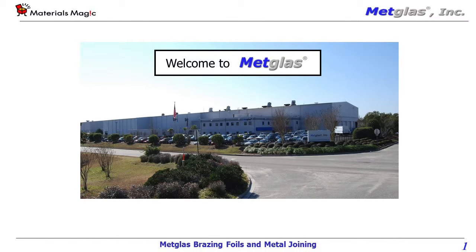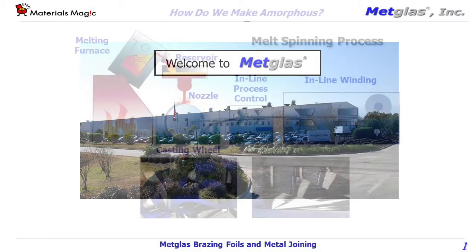Today I'm speaking with Will Coughlin, Product Manager for Metal Joining at MetGlass. I'd like to take a few minutes to discuss MetGlass's brazing foils and preforms for high-performance metal joining. How are MetGlass joining materials manufactured, and how does this process differ from the process of manufacturing traditional joining materials?